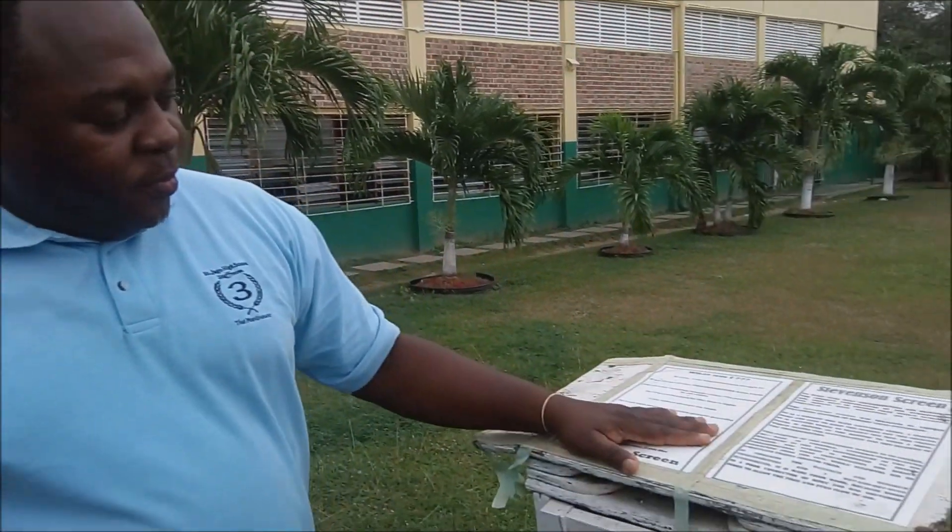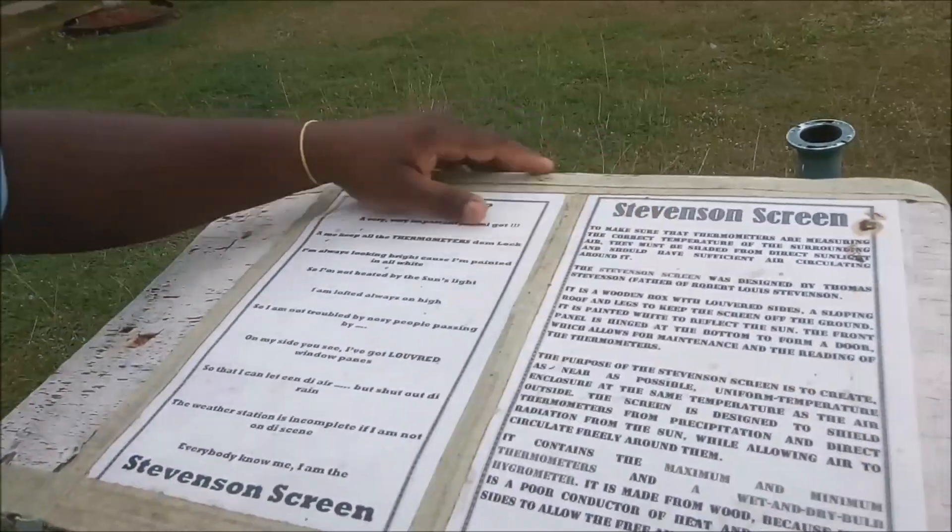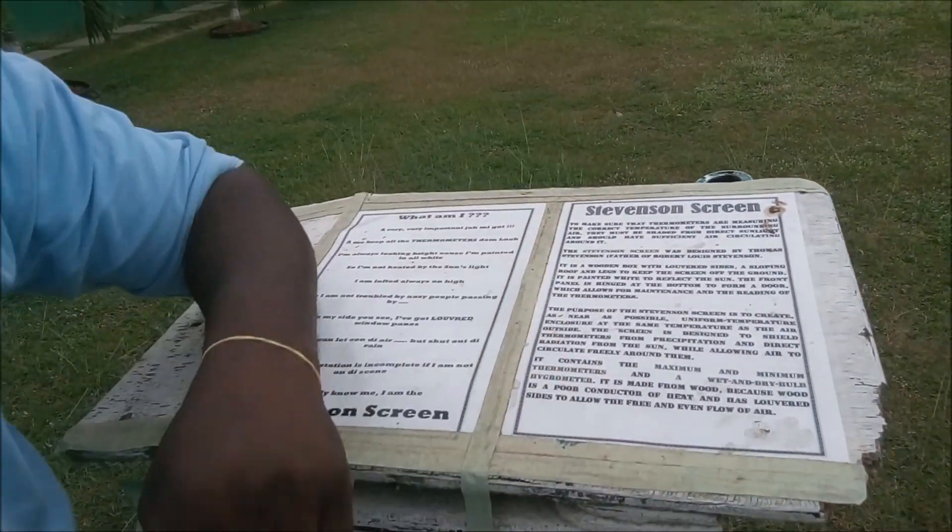Surplus here, addicted to geography, with another interesting video for you. We have right here — look at this — yes, this is actually a weather device. It's kept at every weather station and it's called the Stevenson screen.